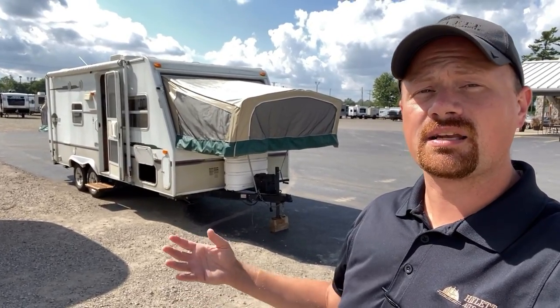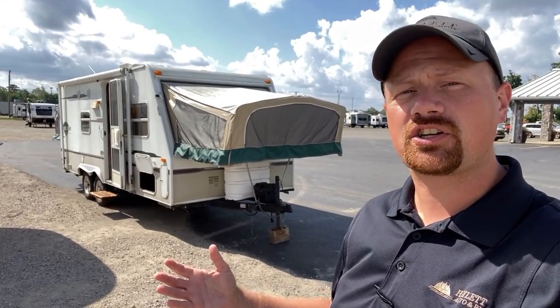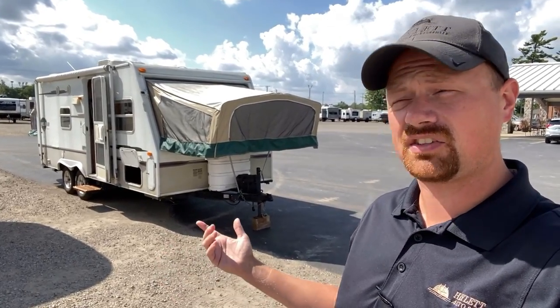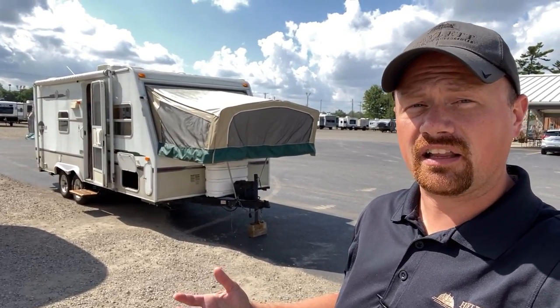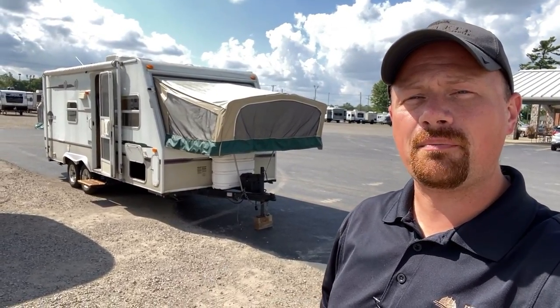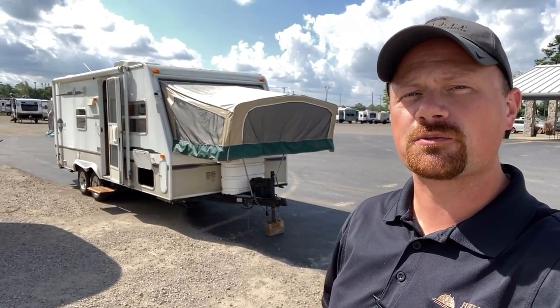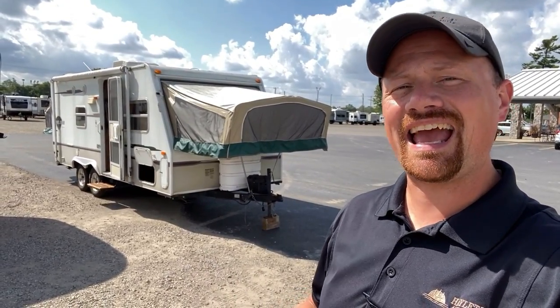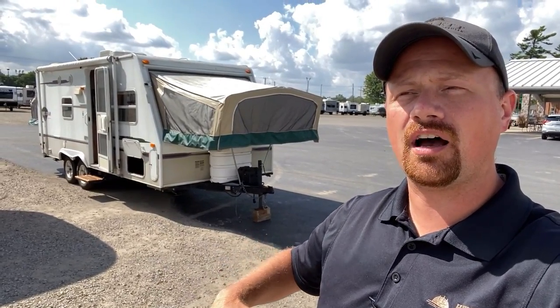Ultralight construction has really drastically improved in recent years. When it first came out, like this thing — it only weighs 3,735 pounds — it was insanely lightweight. Unfortunately it was able to achieve that weight because it was effectively structurally deficient in some ways. But when it was first built, those shortcomings basically hadn't yet had time to present themselves. Over time things wore out and worked down a little more quickly than anyone intended.